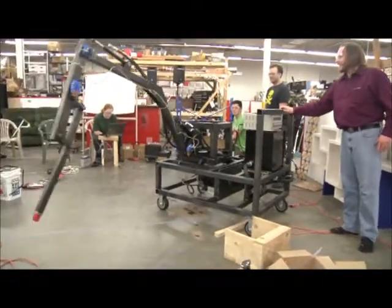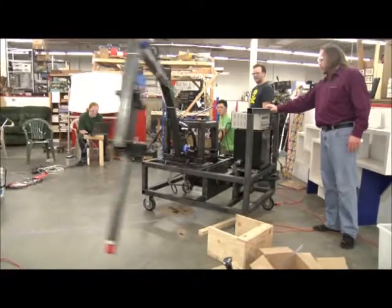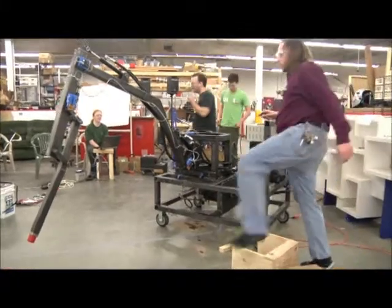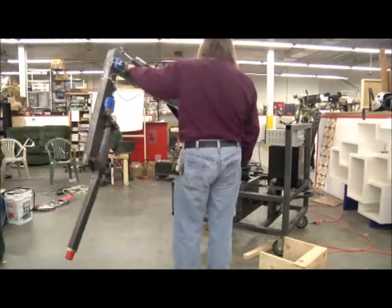Guess what's full of air, guys? I'm not sure about that. I wiggled that and it seems like it's full of air. That's awesome. Wow, I just wiggled this — now it has more air.